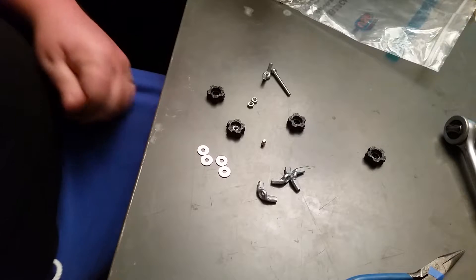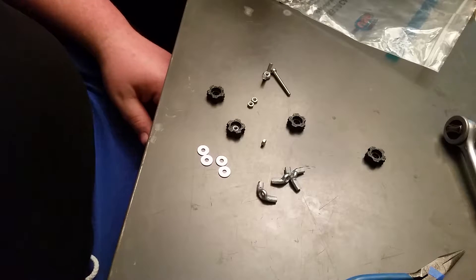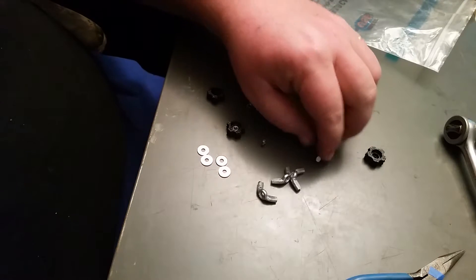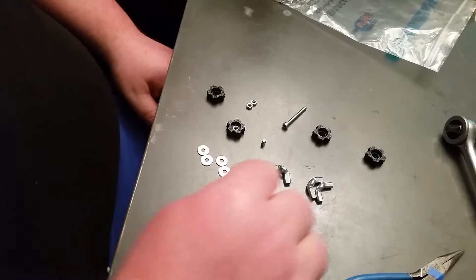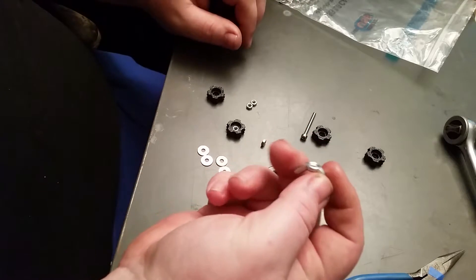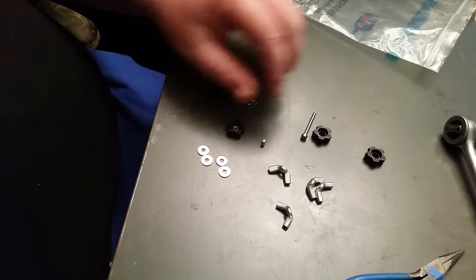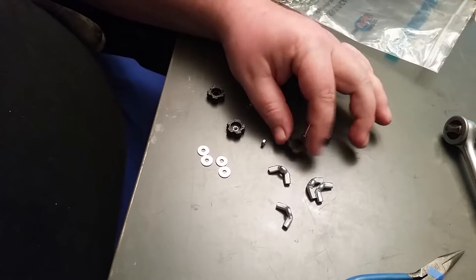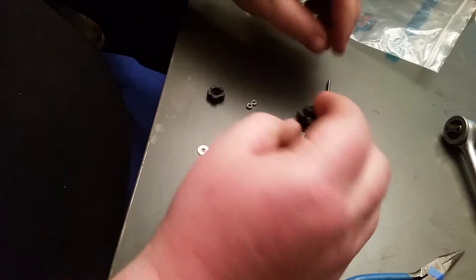Hey YouTube, this is Fixer with Biscuit. We're gonna do a mod today on the build plate. These are the wing nuts that go on the bottom of the heating and build plate. They are a pain to use to level the build plate because you gotta spin them and they get in the way, so I went on Thingiverse.com and found a set of these nuts here.